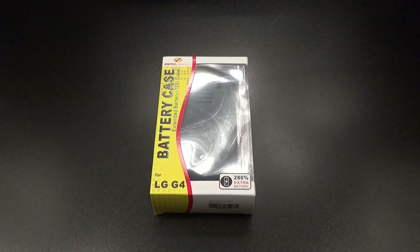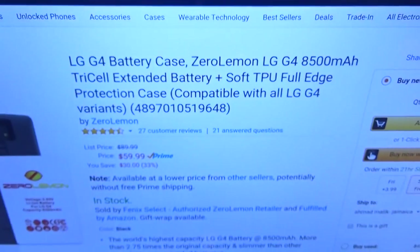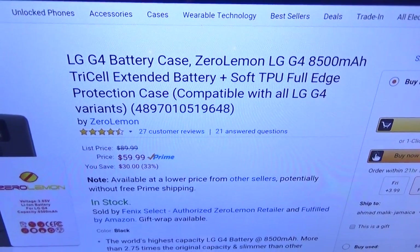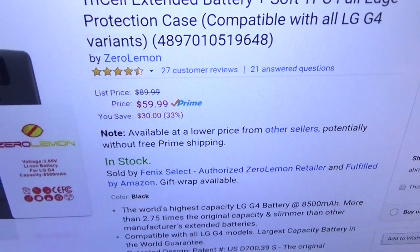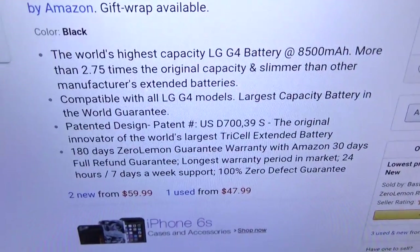This is crazy right here. First up, let me show you the website real quick so you can see where to get it from. Go to Amazon.com — I'll throw the link up in the description. We got the Zero Lemon 8500 milliamp tri-cell extended battery, and it also has a soft TPU full edge protection case. The price for this is $59.99, so you're looking at 60 bucks.